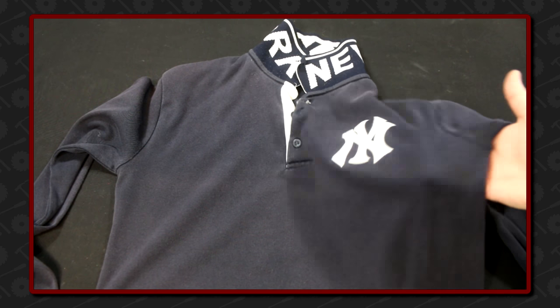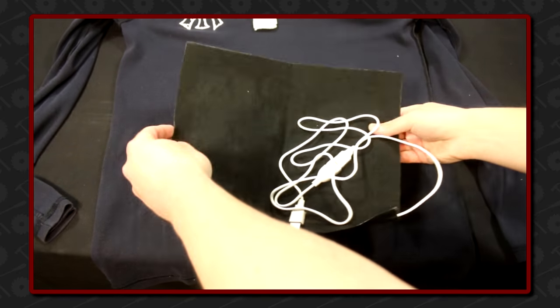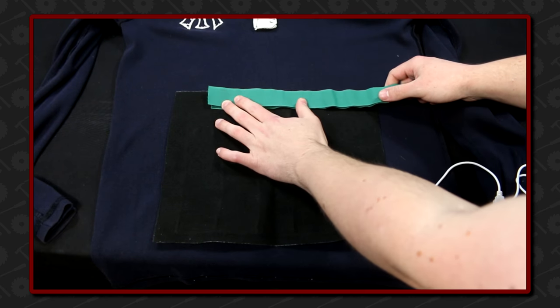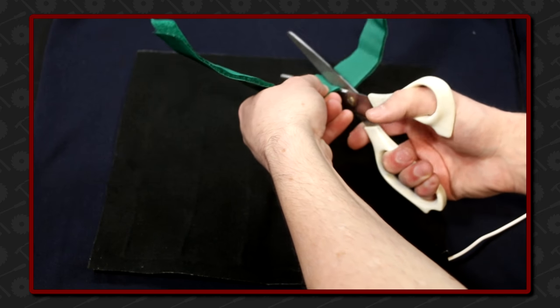I'm not a sewer — I don't know how to make things look nice — so I'm using an old shirt that I'll just wear in my shed or outside. I don't care how it looks. The idea is to add velcro strips to the shirt and to the heating pad so it can be easily removable.